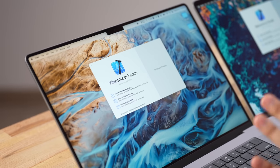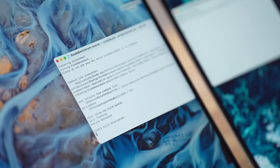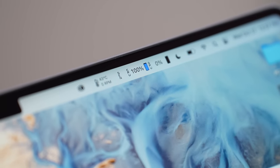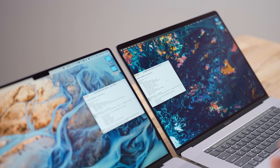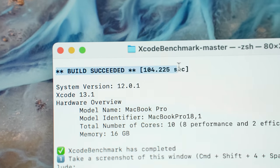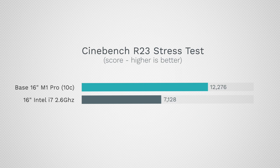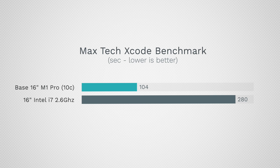Now let's see that performance put to use for programming with our Xcode benchmark — shout out to Maxim Ermenko for making this benchmark. The code is now compiling, CPUs are fully maxed out. The Intel is finally done — fans still blaring — while the M1 Pro fans didn't even turn on. The difference: 279.6 seconds (basically 280) compared to 104 seconds. That is 2.7 times faster. For 3D rendering in Cinebench we saw 72%; here with Xcode optimizations and unified memory we see 2.7 times faster and completely silent.